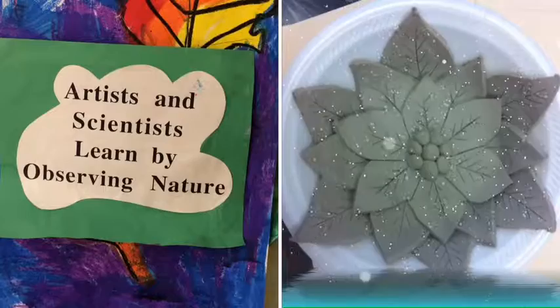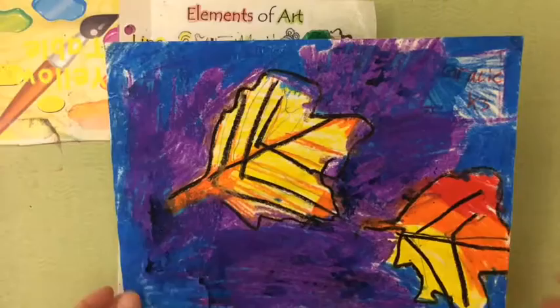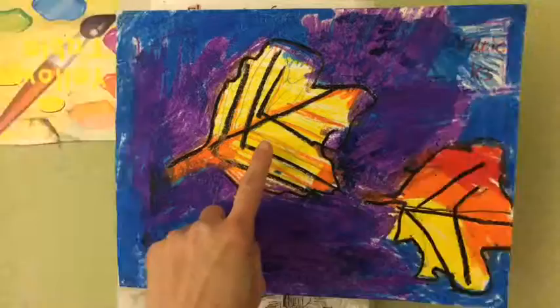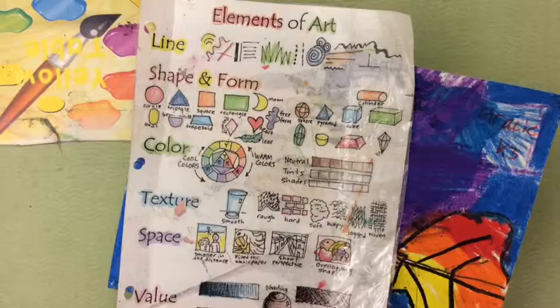Hi boys and girls! Today we are learning about how to make a sculpture of our nature objects. Artists and scientists learn by observing everything in nature. If you are finished with your nature drawing, here is a drawing that Gracie did — she chose leaves, used oil pastels for the leaves, and then painted the background. If you are finished with yours, today we are learning about some new elements of art.